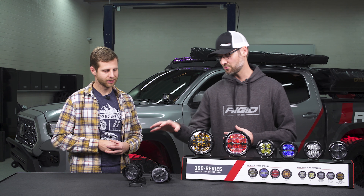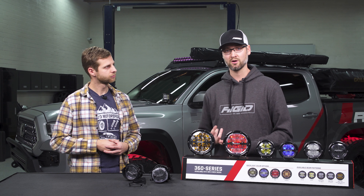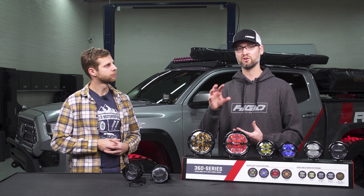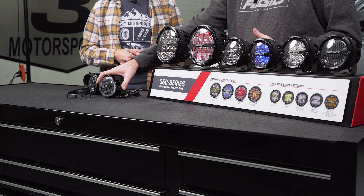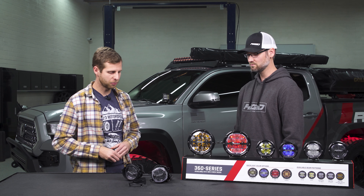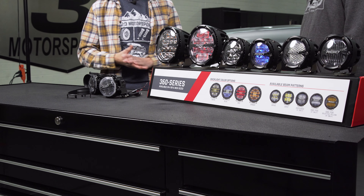When you purchase the fog light kit, it comes with a plug and play harness and essentially everything you need — you take the stock fog light out, put ours in, and you're good to go. The installation of a fog light kit actually takes less than 30 minutes. Because of those plug and play harnesses, you can run it off your factory switch, which keeps the dash clean.